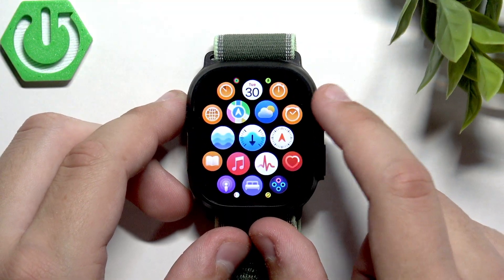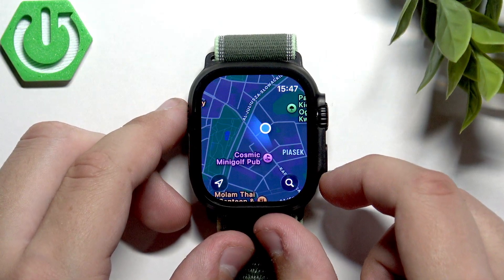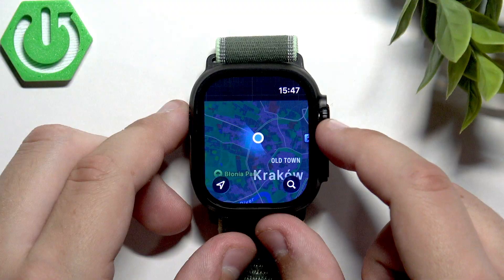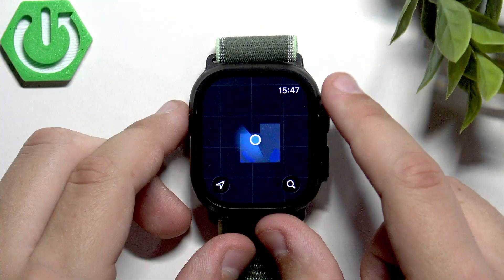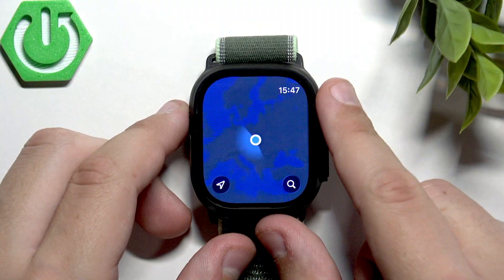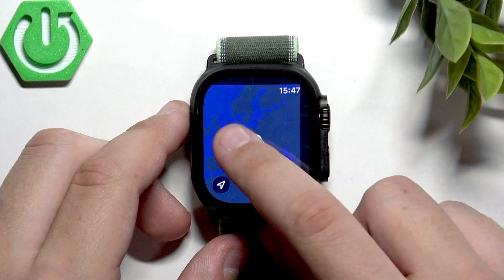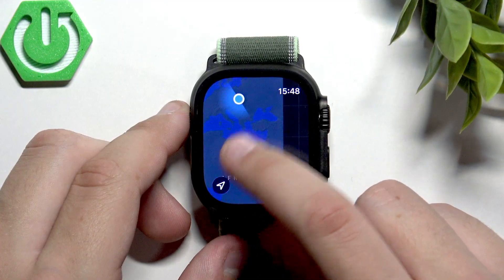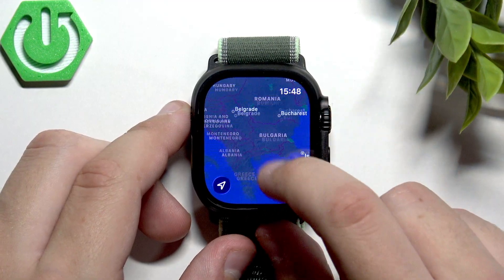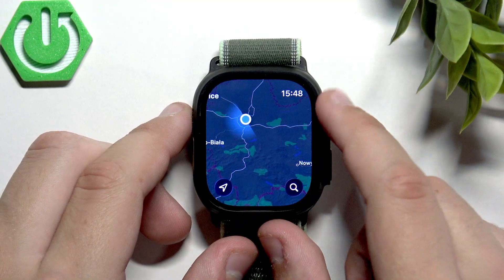Now find the map icon, which is right here, and we will have our location. We can see the entire Europe here, and we can also see North and South America. Now let's go back to where we were at the start.